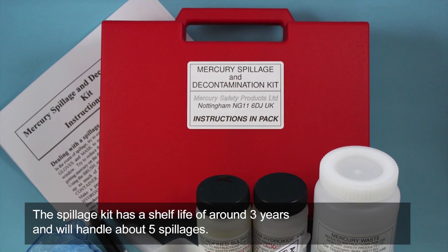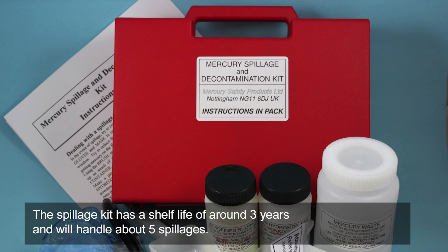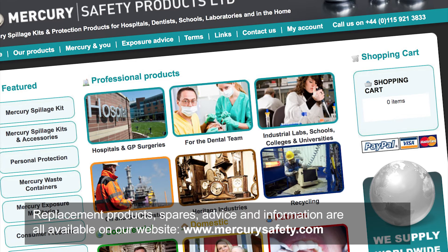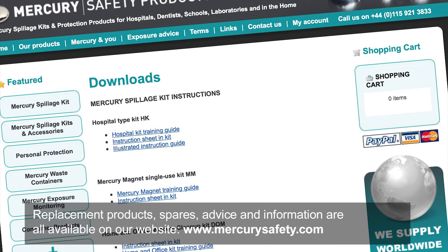The spillage kit has a shelf life of around three years and will handle about five spillages. Replacement products, spares, advice and information are all available on our website mercurysafety.com.